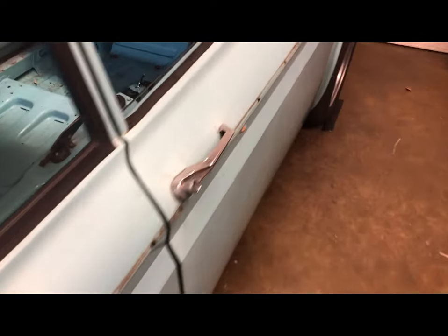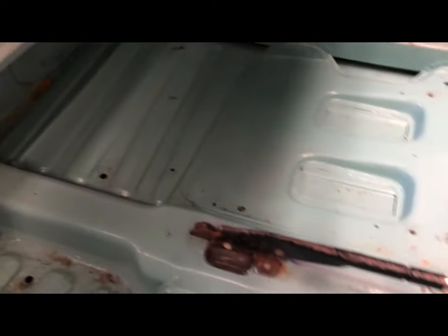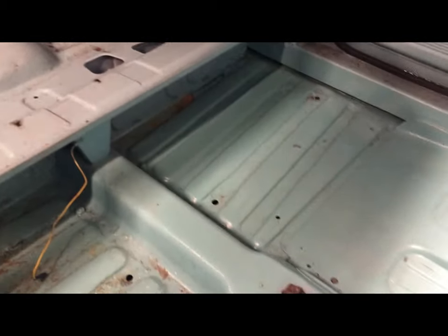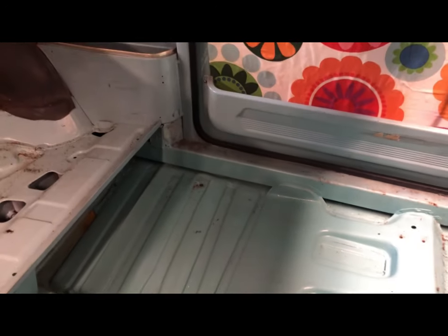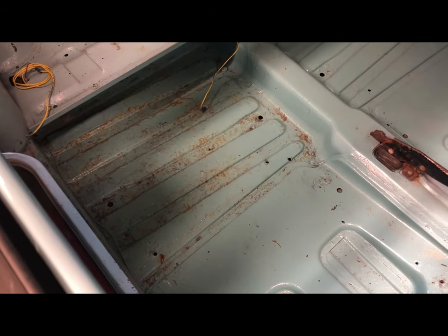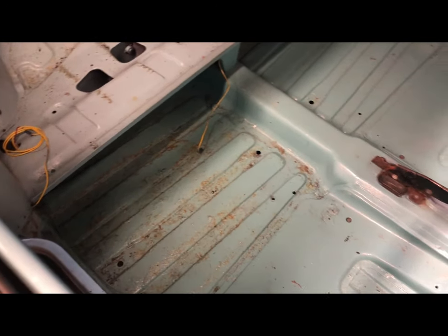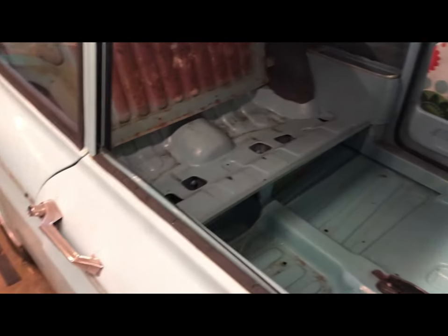All the interior is currently stripped out. There's a bit of surface rust on the floor, but it's not too bad. The actual floors themselves are in really good order and the sills are all in really good order. I repainted the floors in cellulose about a good 10 years ago now, and they've held up pretty well, considering that this car has always leaked like a sieve.